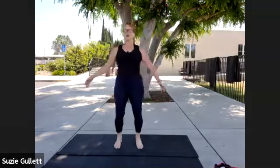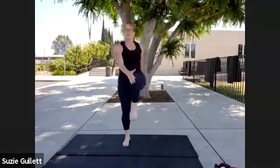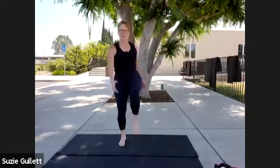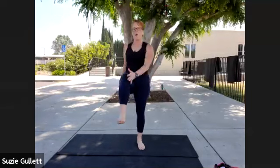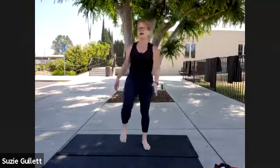One nice thing about those cross crawls is they help to bring everything back into the center and slow you back down — but at the same time, it's very active. Do five more, four more. See if you can keep your tongue on the roof of your mouth. Breathe through your nose. Two more. Last ones, each leg. Good, go ahead and pause. We're gonna come to the ground.